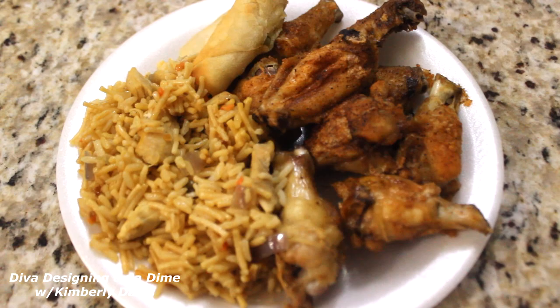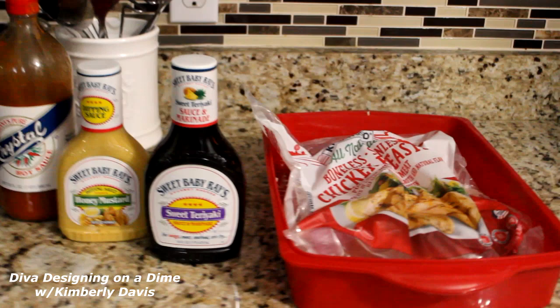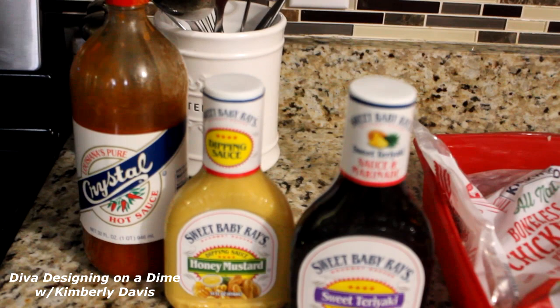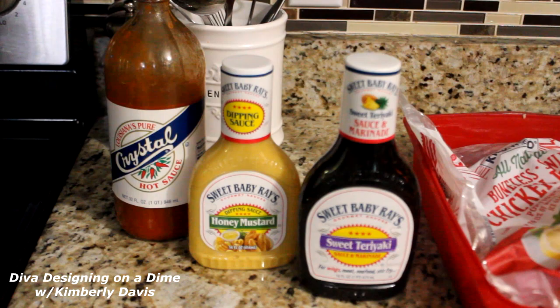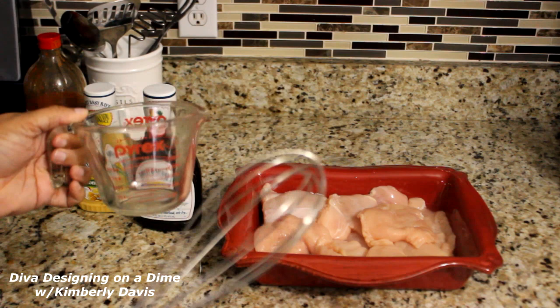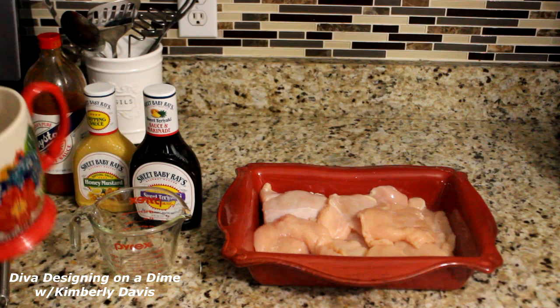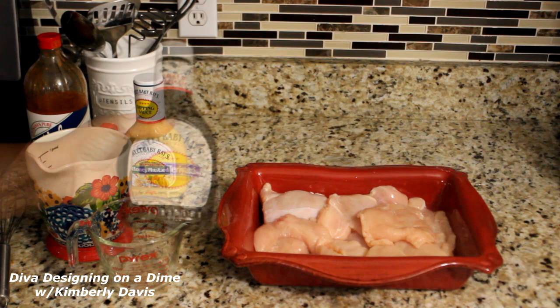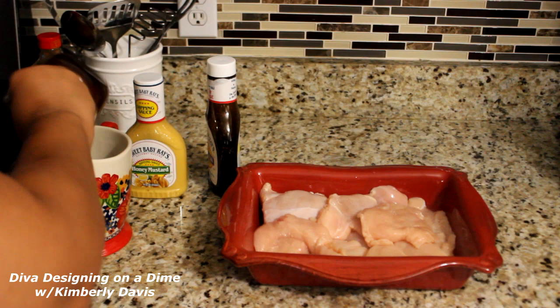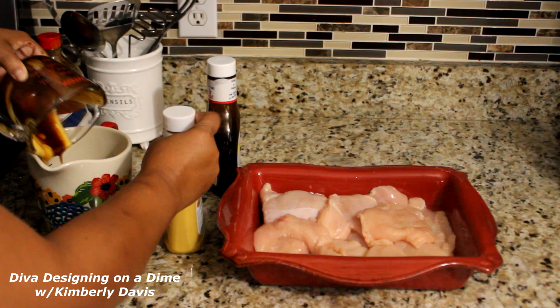Now for my second meal, I'm using — you can guess — chicken breasts, and I'm using three ingredients: some sweet teriyaki sauce, some honey mustard sauce, and some hot sauce. This is going to make a glaze on this chicken like you would not believe. And I did not even use salt and pepper on the chicken — the sauce did it all. You would need one third cup of each of these sauces. And believe it or not, using one third of the hot sauce, it wasn't spicy at all.